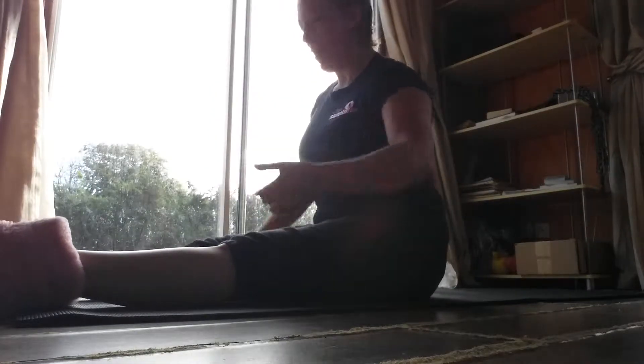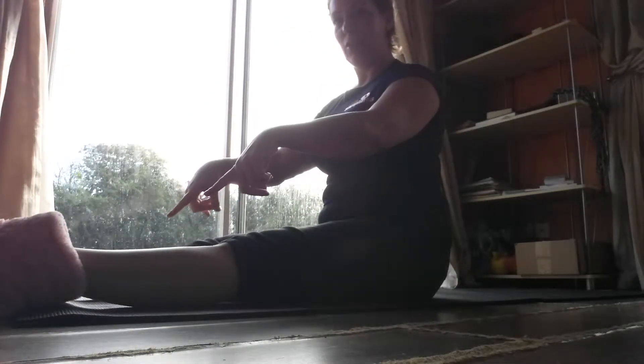straight left, just get hold of your bum cheeks and pull them out the back of you so your knees are almost touching the floor. The other thing is point your toes. So if you can see my toes, I've got my slippers on anyway.